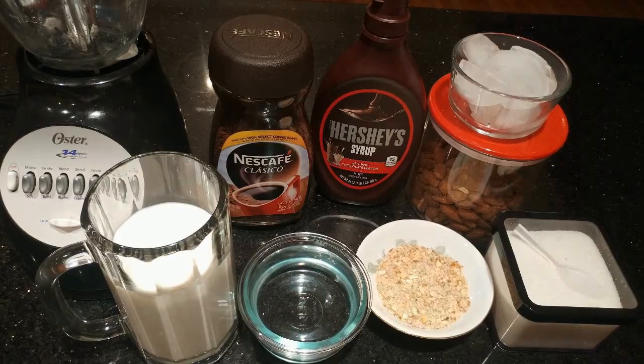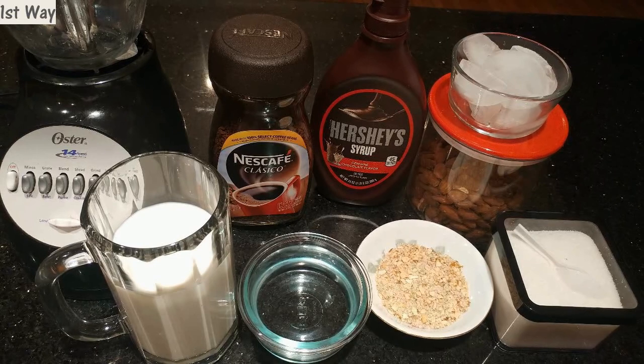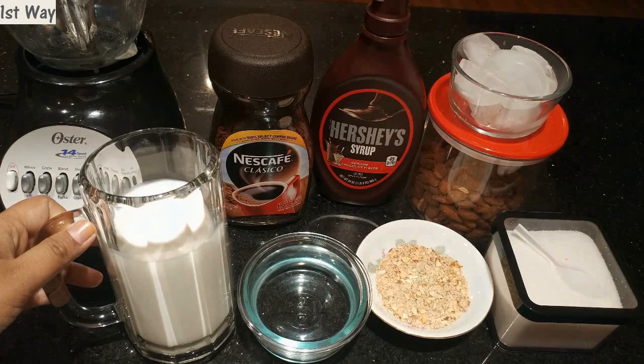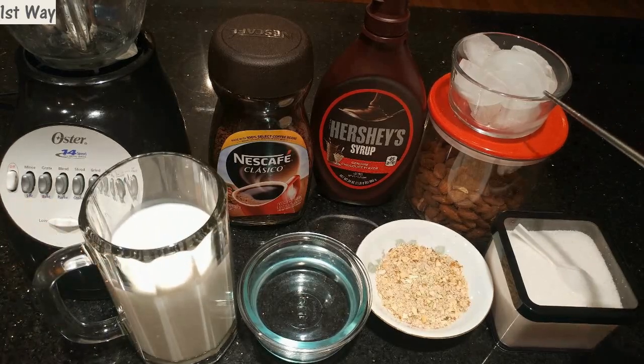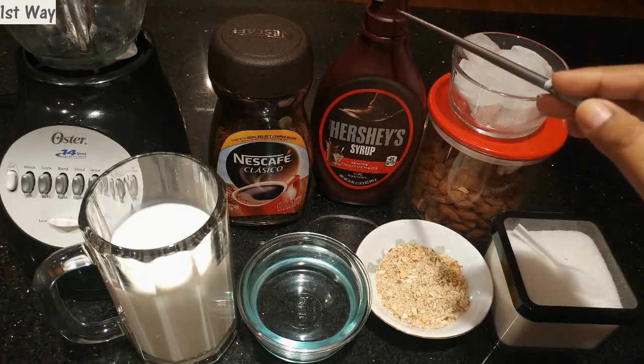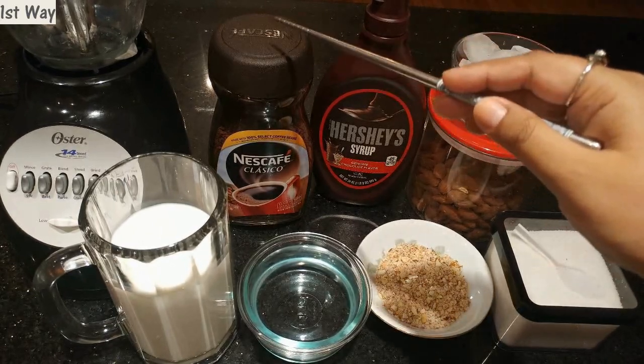For the first way, the ingredients I have are: sugar, grated almonds — this is optional, however it makes the coffee taste so much better and has great nutritional value — 1/4 cup of water, 3/4 cup of whole milk, some ice, Hershey's chocolate syrup, Nescafe instant coffee, and a blender.